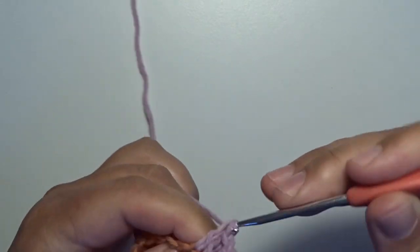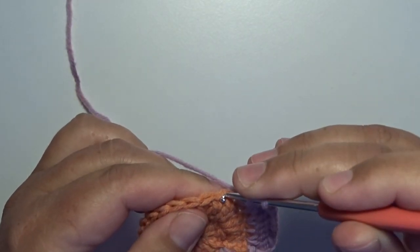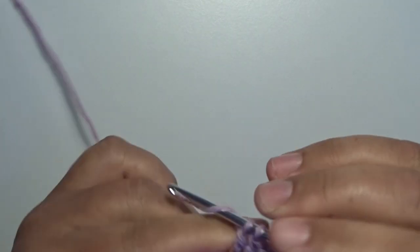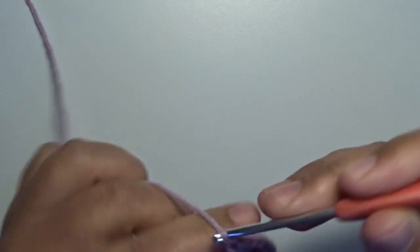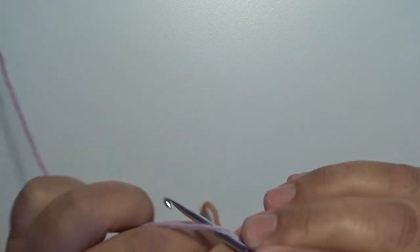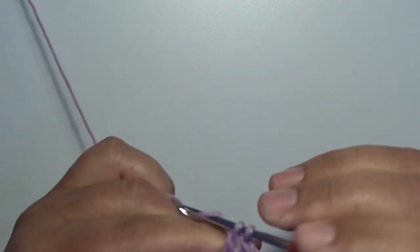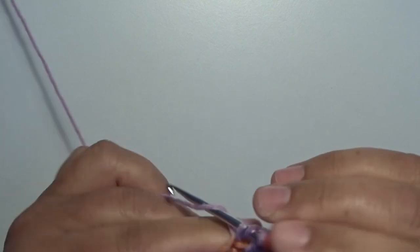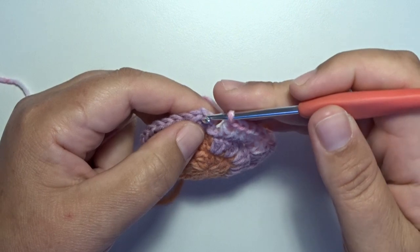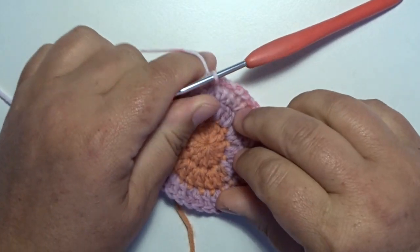Continue the repeat: in the next stitch one double crochet, in the next stitch one double crochet, in the next stitch two double crochets. Work through all your stitches all the way around and make a slip stitch in the first double crochet that you made — that's the chain three in the beginning. Make a slip stitch in the third chain stitch to complete round three.